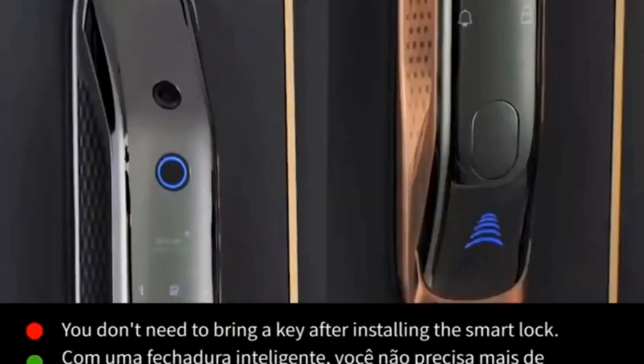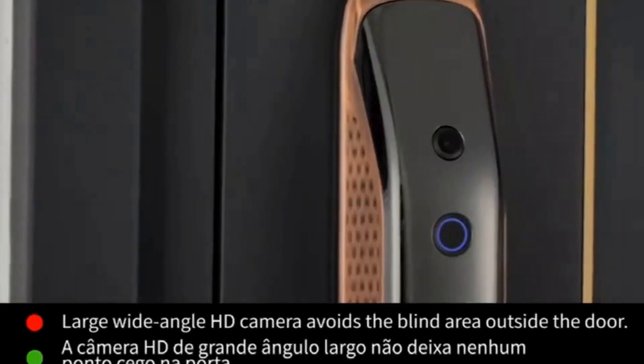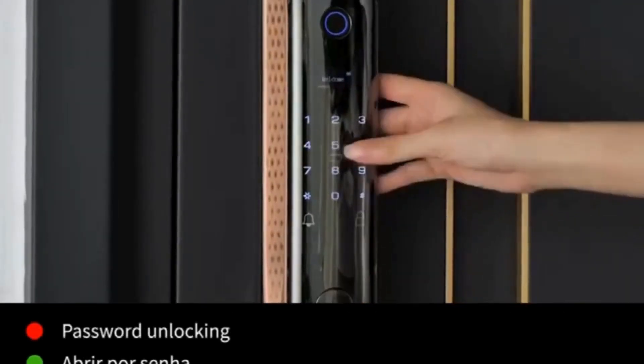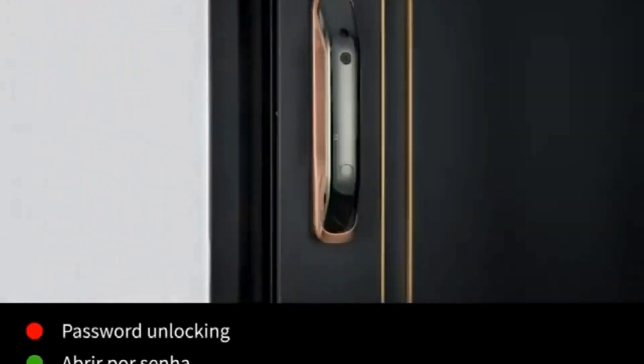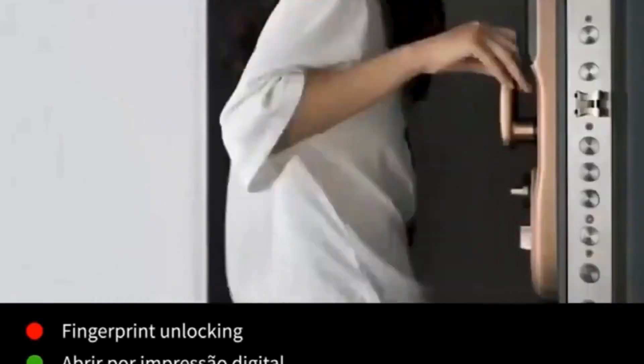Suitable for mortise: 60-68. Fit door thickness: 40-90 cm. Suitable door type: steel door. Included components: list. Special features: built-in doorbell. Finish type: other.